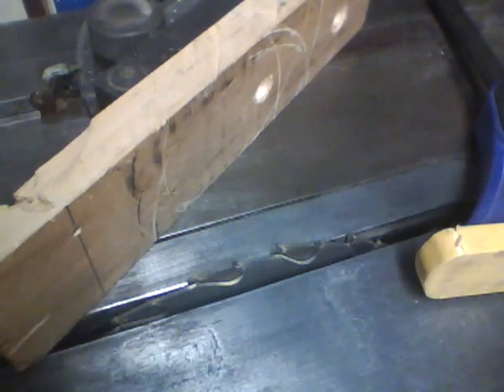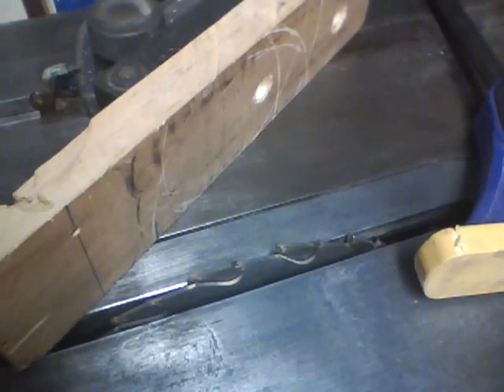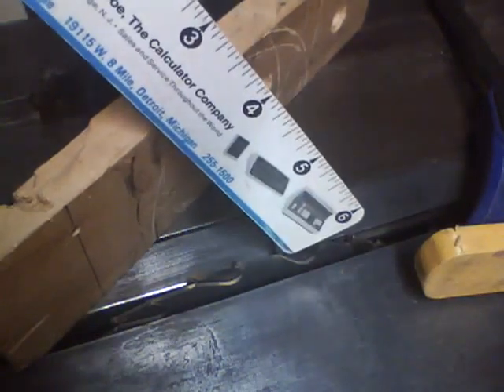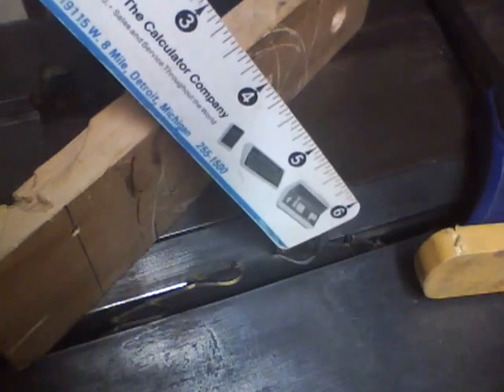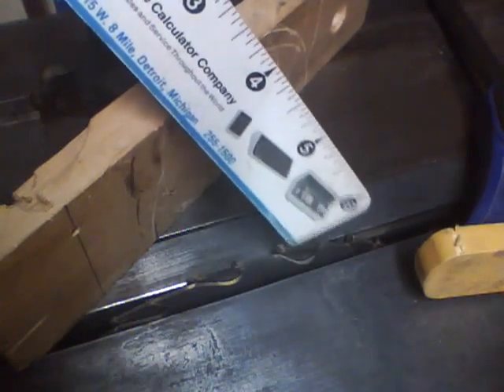Now I want my slots to be 3/16ths of an inch or as close as I can get it. I don't know if you can see this on the video, but I've installed two saw blades next to each other, which should give me just about 3/16ths of an inch cut.